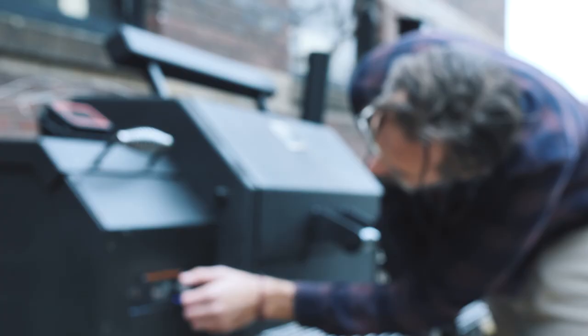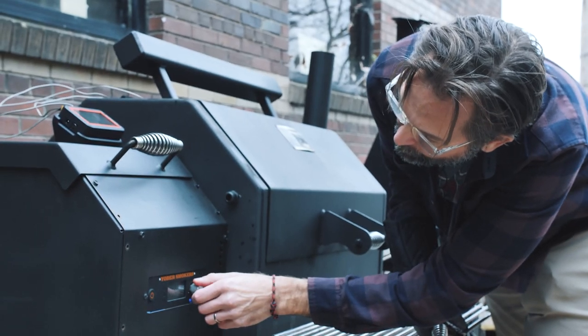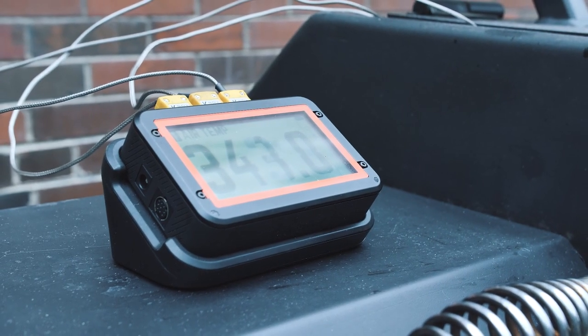I turned the Yoder on and set the pit temperature to 350 degrees. After about 20 minutes, that's when you can go to your cooking temperature, which was 550 degrees as the set temperature of the oven.